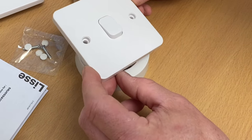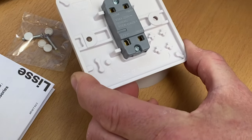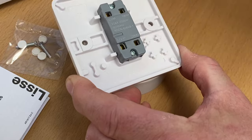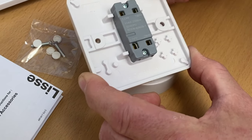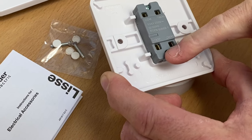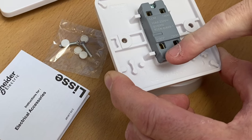Let's explore the terminals on the back of this Schneider switch a little bit closer. Here we have a two-way switch - we've got common, one-way and two-way, which we're possibly used to seeing as common, L1 and L2. And now there's another terminal called 'loop' - I'm not sure that's the right name for it, but this is the terminal where we'll be making our connections for our neutral.